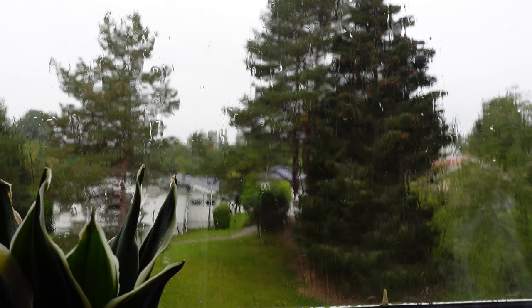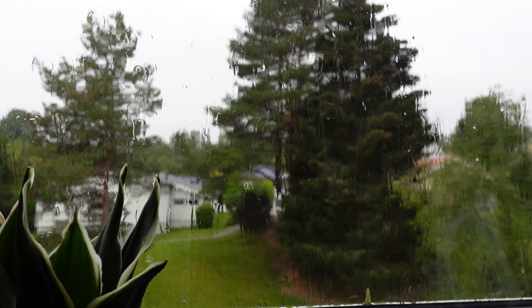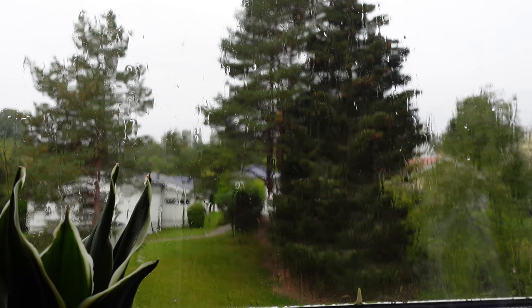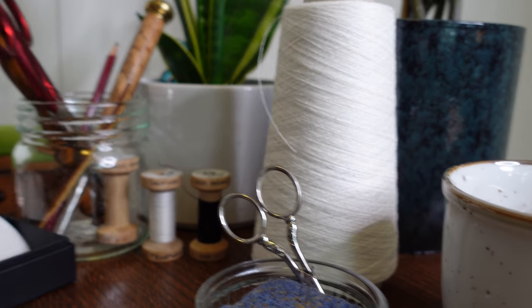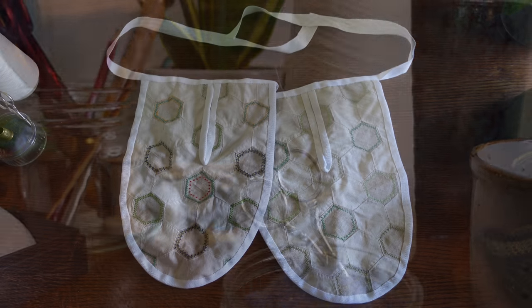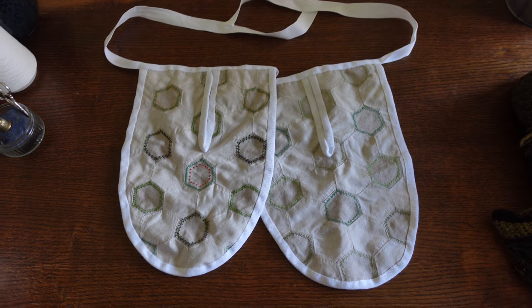Hello and welcome back to another episode of Christine hasn't really tried this technique before but we're going to give it a go anyway. This time I wanted to make myself a pair of 18th century style tie-on pockets so that I can always take my pockets with me no matter what I'm wearing.